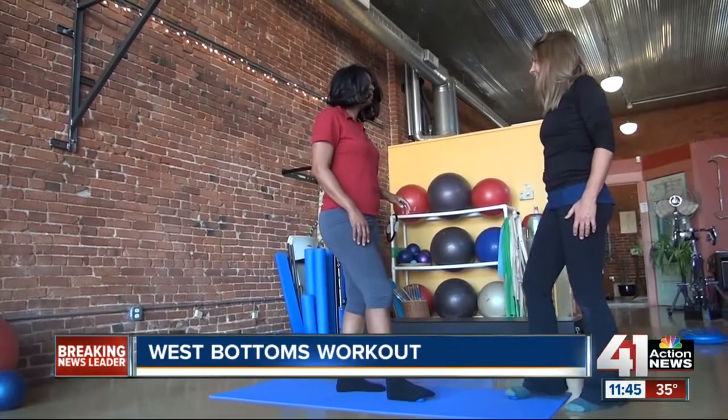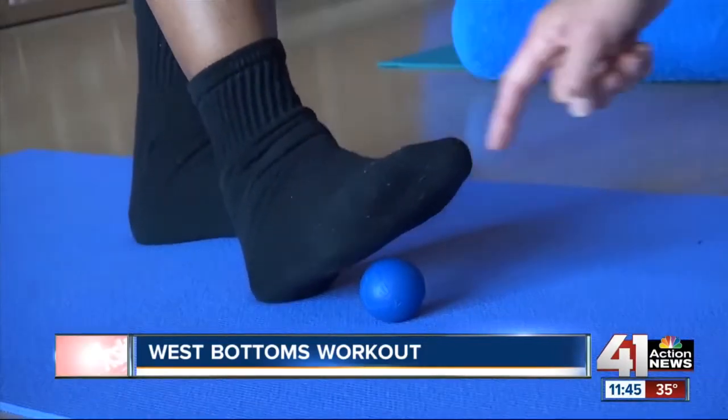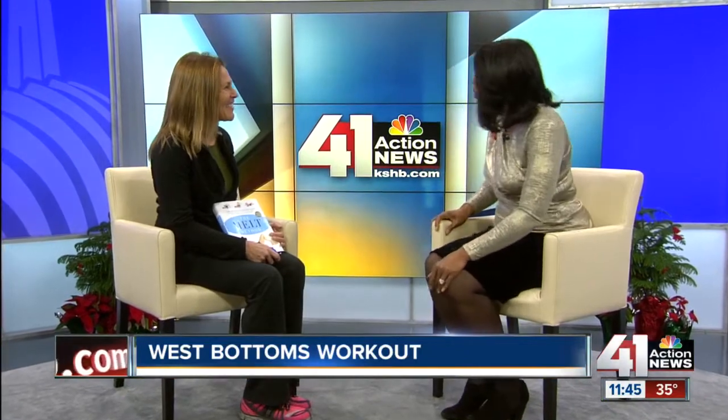You just try to gently alternate the ball under your foot and go from foot to foot. Now here to tell us more about it is Laura Beers. Thanks so much for being here and for that workout — it was a very calm and comfortable workout. Tell us about this MELT Method.